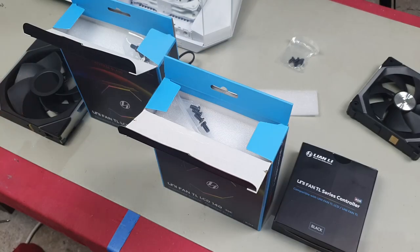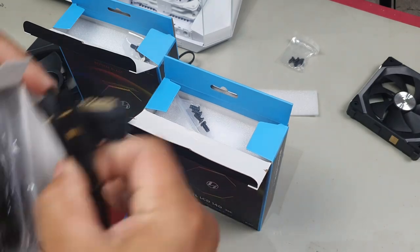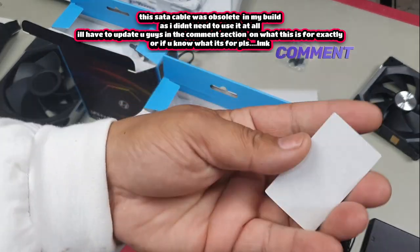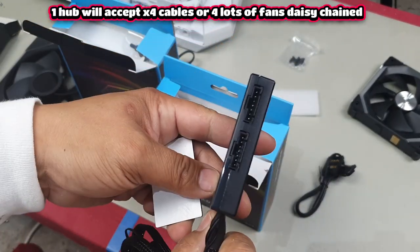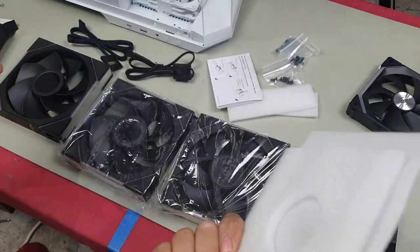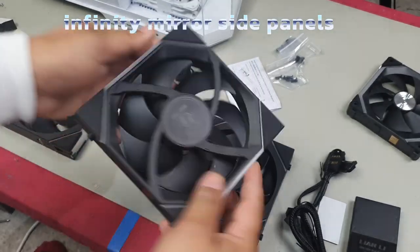Each 140 fan comes with its own cable. With the older fans they came with a cable that allowed you to adapt to a five-volt three-pin, but in this case you need a controller to control these because you have the LCD screen. Without the controller hub you're not going to be able to control the LCD screen. Here is the SATA power cable and this is the controller itself — it comes with a little magnet so you can adhere it to the case. It will take four of these fans. They also give you screws, nicely packaged with foam.